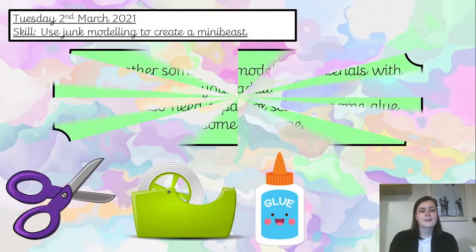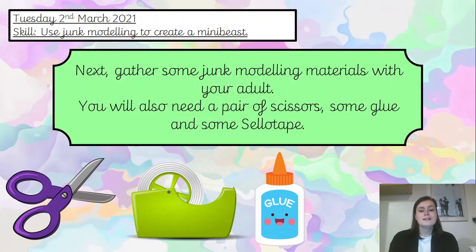You can also use things like glue and sellotape to stick them together. Before you decide what you're going to make, have a look at the junk modelling available to you and then decide what you're going to create. Pause the video and do that now please. You will also need a pair of scissors, some glue and some sellotape — so if you didn't get those before, it might be a good time to grab them now. Pause the video if you need to.